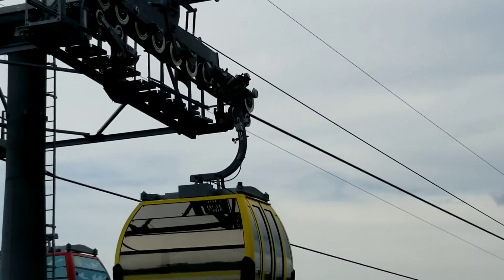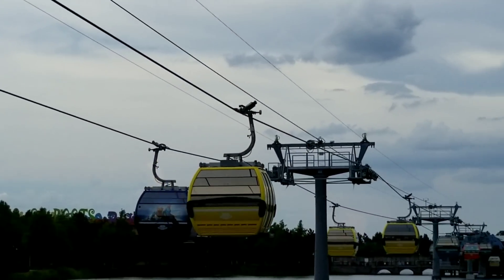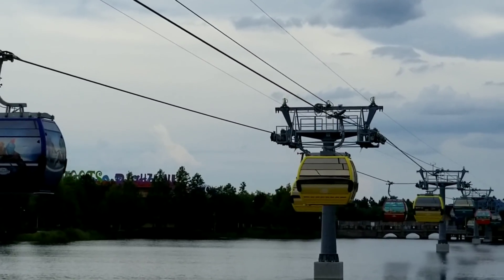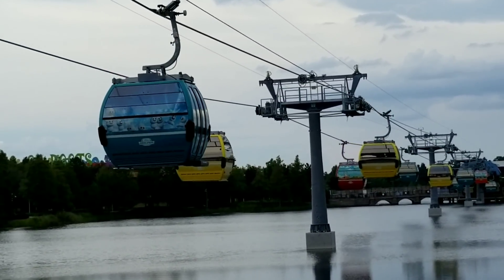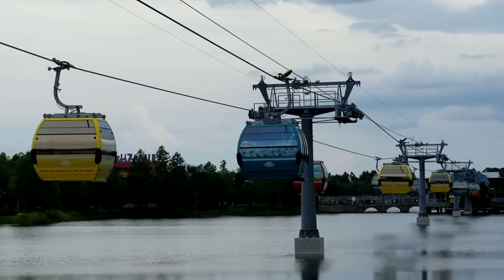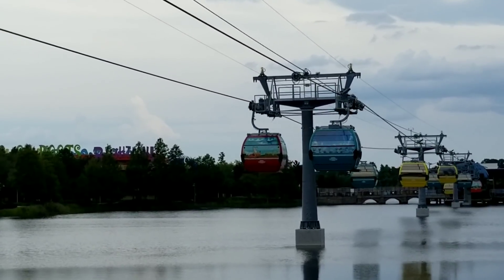As the gondola enters the station, those springs actually get depressed - they get pushed down, and then the grip releases. So as those springs get pushed down, the grip opens up, and then the gondola is free to move inside through the inner track. So the haul rope is constantly moving, but that grip releases, so the gondola releases from the haul rope itself. And then the wheels inside the track of the station can move the gondola around the inside.